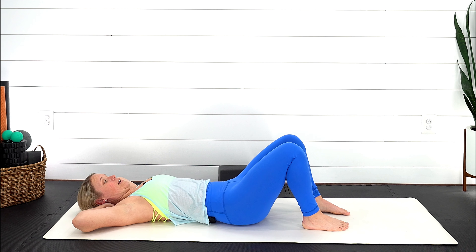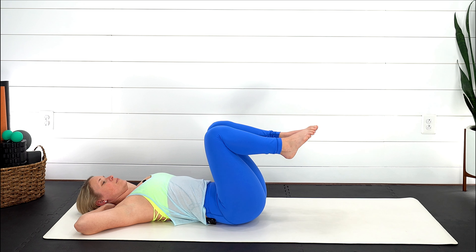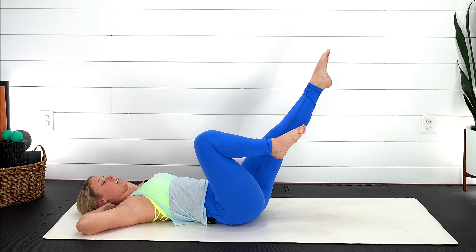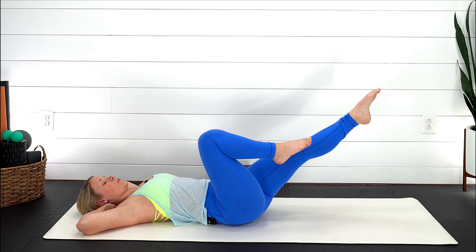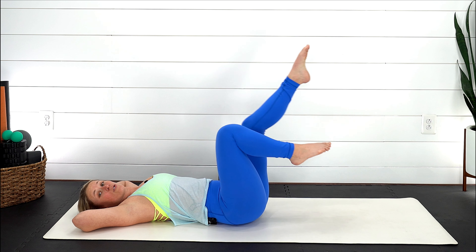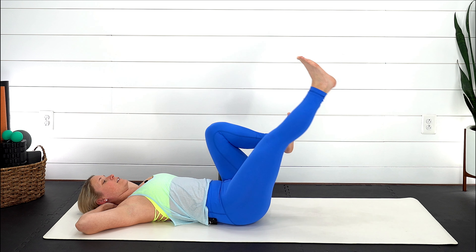Place that down on the ground, nice gentle breath, reach those arms all the way up overhead, exhale let it go. Your arms can come back down by your side, or maybe take your hands behind the back of your head. Nice gentle breath in — we're going to bring those knees back in towards your chest. Extend your right leg out, reach through the heel, drive that right knee in towards your chest, and then gently switching.